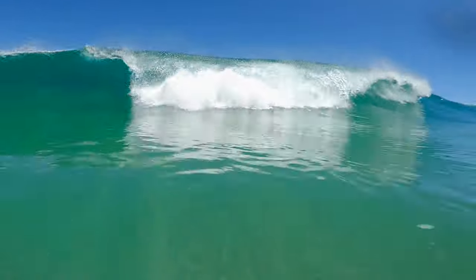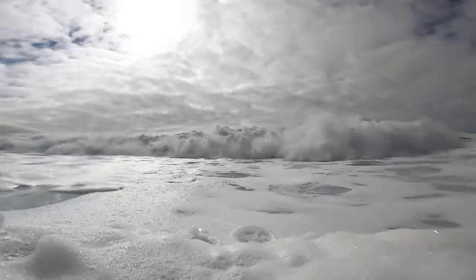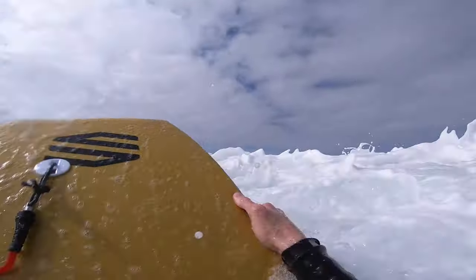Hey everybody, Ian Campbell here, and today we are going to be talking about how to duck dive on a bodyboard. I thought I would take you through some of the steps to duck diving and learning how to get under waves a lot easier. If you guys want to stay around until the end of the video, I'm going to give you a lot more tips on how to duck dive bigger waves and get under sections that seem to be breaking kind of on top of you.